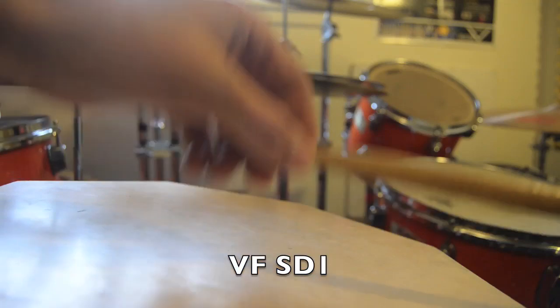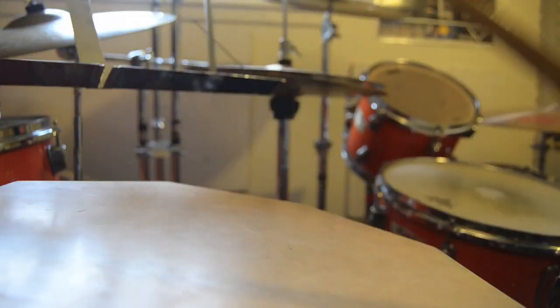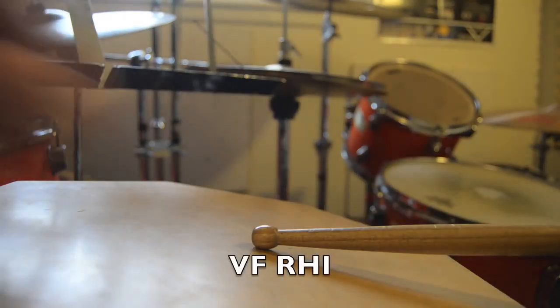Vic Firth SD-1 General — here we go. Vic Firth Ralph Hardiman Indoor — here we go.